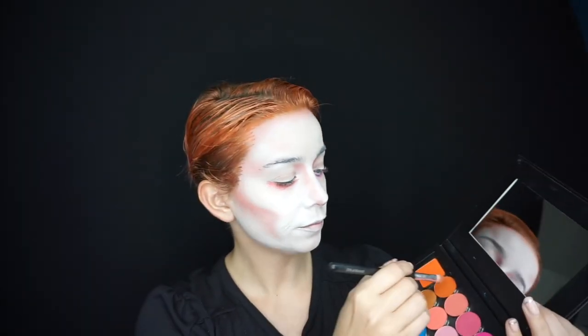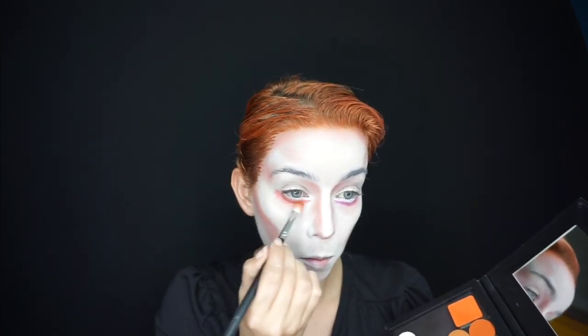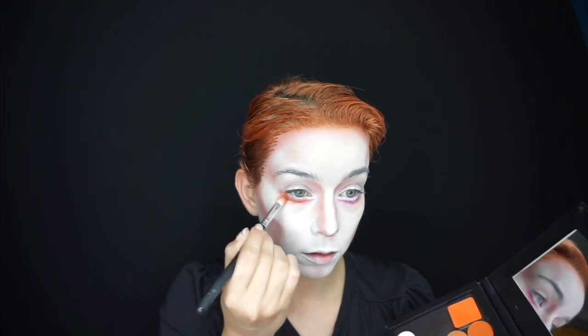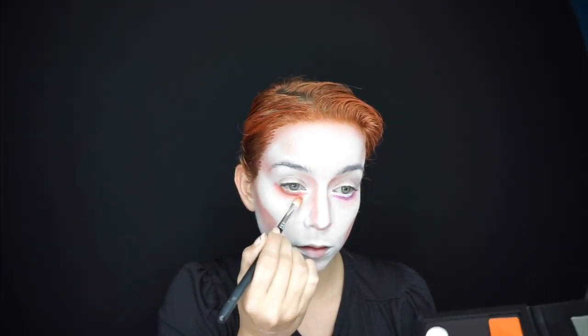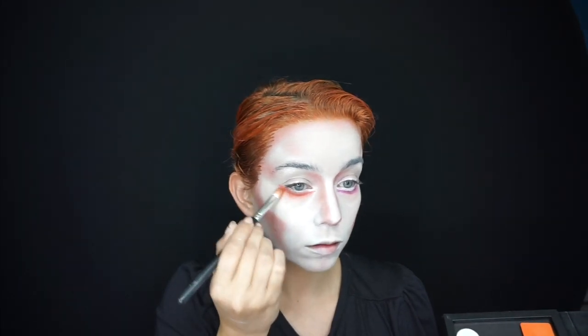I came in with a custom Morphe palette that I made for myself, using the orange shade and the pink shades. I also used colors from this palette for the blue and greens on top as well.